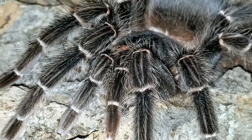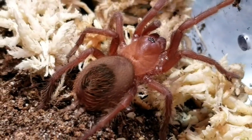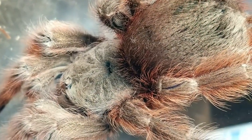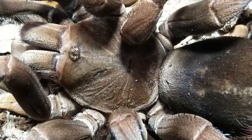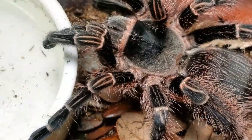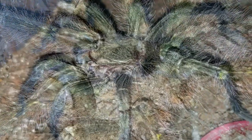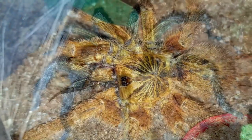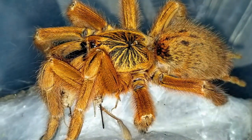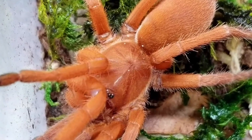Number 9, all tarantulas abhor light and should be kept in the dark — that is a big FALSE. A lot of us keep our tarantulas with a day-night cycle. My lights are on right now. Some tarantulas are nocturnal and will hide, but others stay right out in the open all day. I'm looking right now at three Psalmopoeus metallica — supposedly very photosensitive — and they're sitting right on the sides of their enclosures in the light. You do not need to keep them in the dark or in closets.